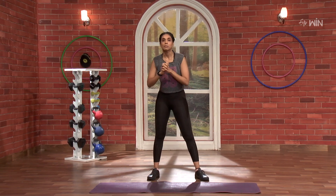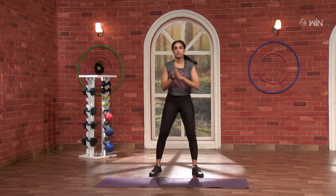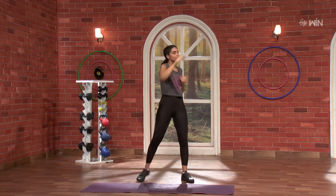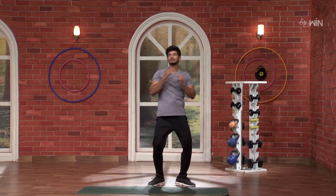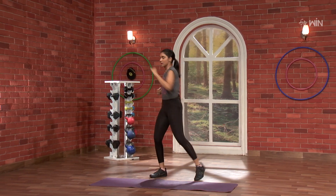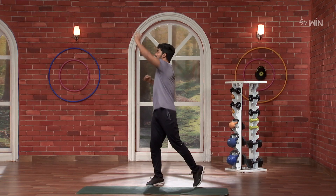Next, we are going to 15. 3, 2, 1, and go. 1, 2, 3, 4, 5, 6, 7, 8, 9, 10. Next, I will give you 15 which is to the down. So 3, 2, 1, go. Fully. 2, 3, 4, control. 5, 6, 7, 8, 9, 10.